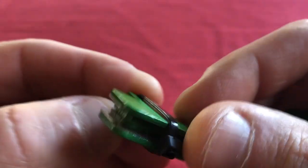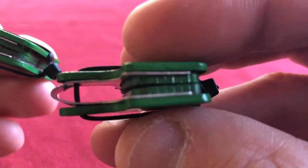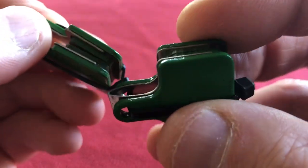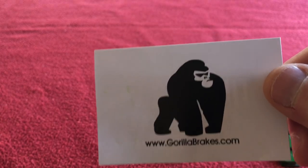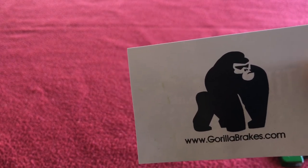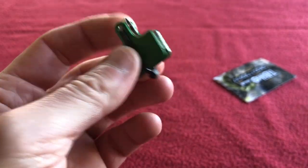What I'm going to do after this little intro is fit them on my bike — I'll try to film that. This company does ceramic, sintered, and semi-metallic pads. On their listing, sintered are £5.99, semi-metallic are £4.99, and ceramic are £6.99 a pair, with same day dispatch.